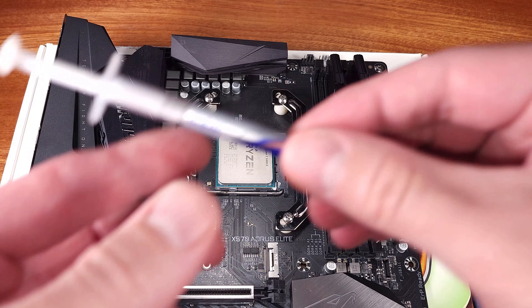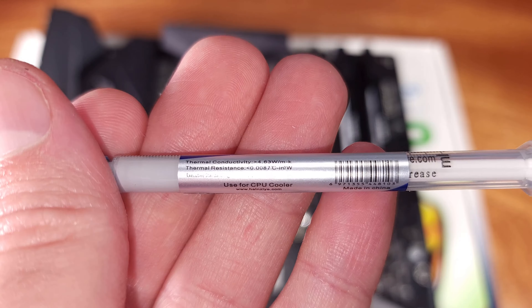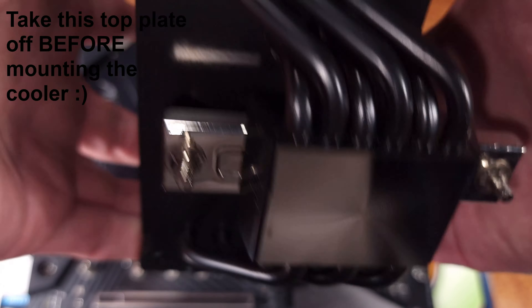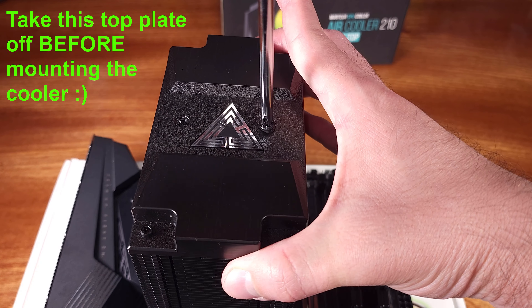As for the fit and finish, the unit I worked on in this review was well built, and I couldn't really spot any defects, and I didn't observe any issues when installing. Aesthetically, I really like the stealthy black design — I think it'll look good in a lot of gaming PC builds.